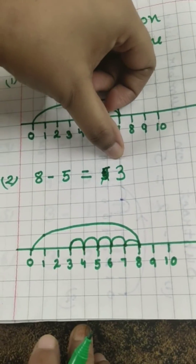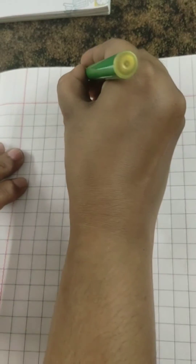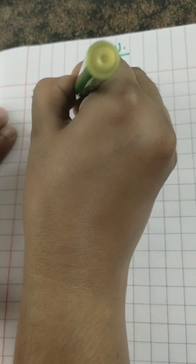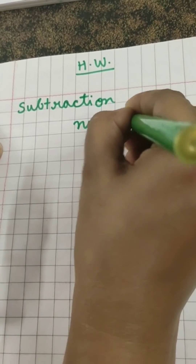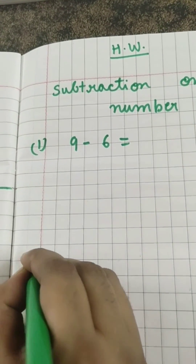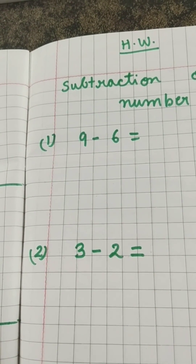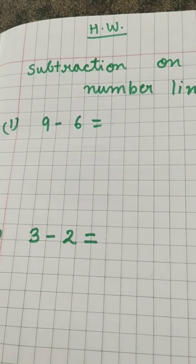Very good children! Now ma'am will give you homework — subtraction on the number line only. The first question is 9 minus 6 and the second question is 3 minus 2. Do it very nicely and you are going to show me this homework during online classes. Bye-bye children!